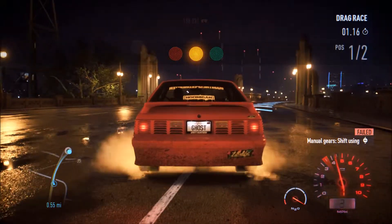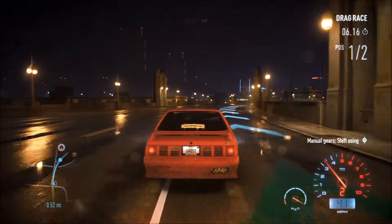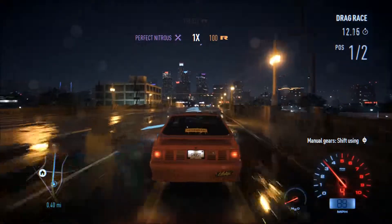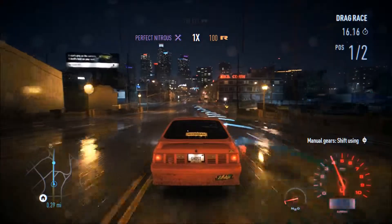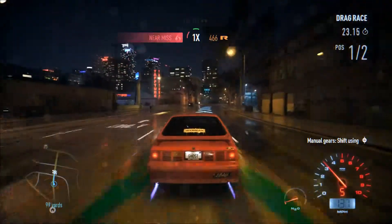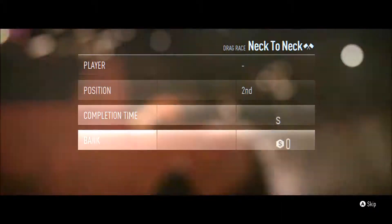There you go. Now race through the finish line. And that's your first drag race. Looks like you got the hang of it.